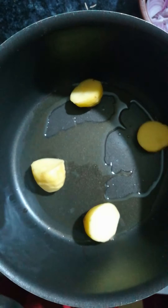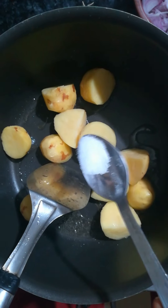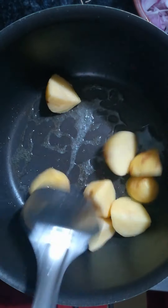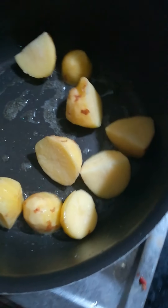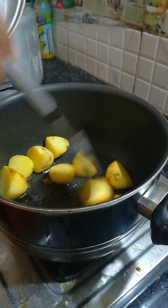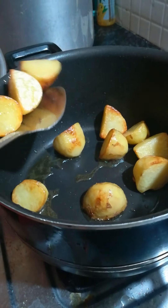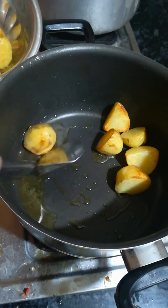In the pan we will sauté some halved peeled potatoes, then add some salt. After stirring for a while, cover them and let them cook. Continue stirring at around two-minute intervals until the potatoes are almost half cooked. Now take out the potatoes into a bowl.